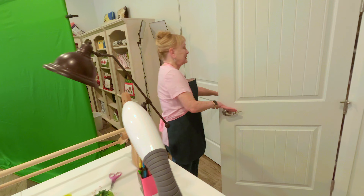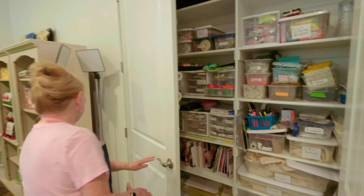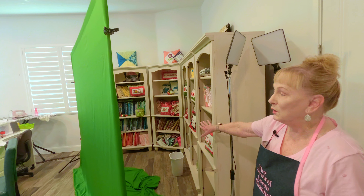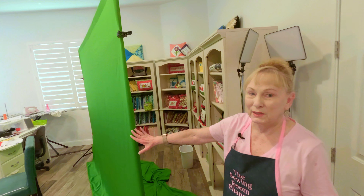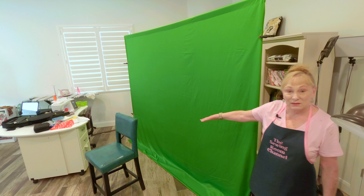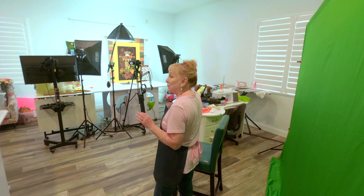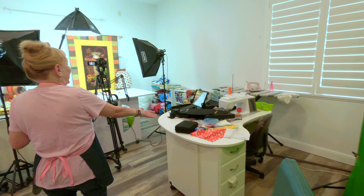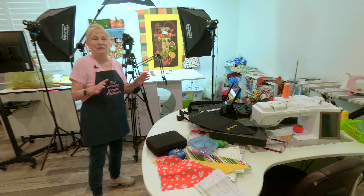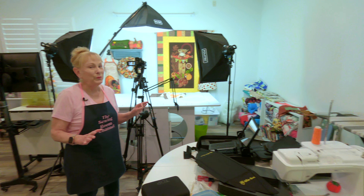This closet is still crazy, but it's getting better. Over here is where you often see me do videos, but right now we have something called a green screen in front of it because we were just finished filming some things with Manny and our little Scotty, our dog, over in here. So we had to push our regular sewing machine table out of the way and it's just full of stuff right now. So it's still a work in progress — hopefully by Christmas I'll have it organized. I'm going to try not to laugh as I say that, but I am working on it.